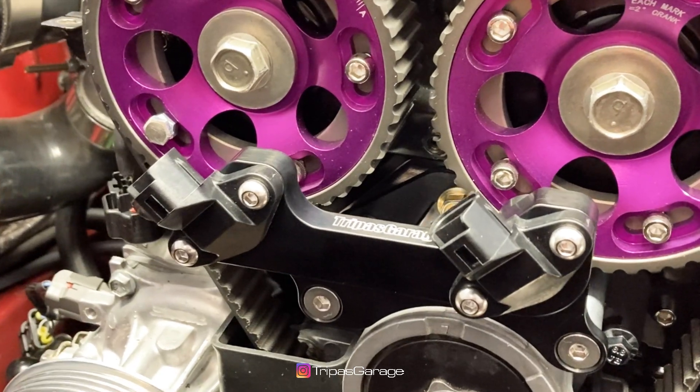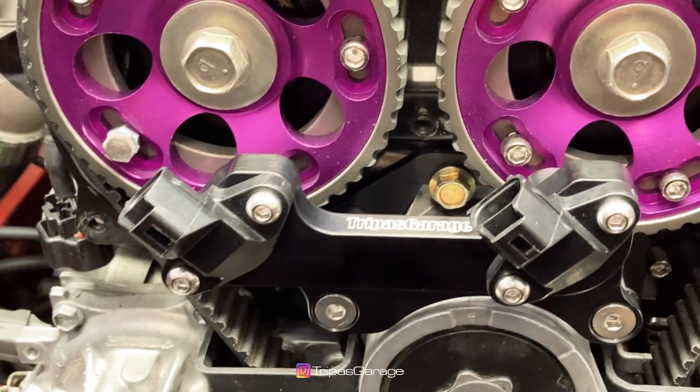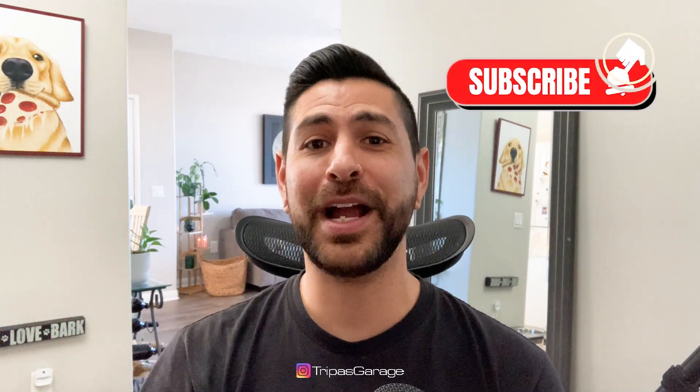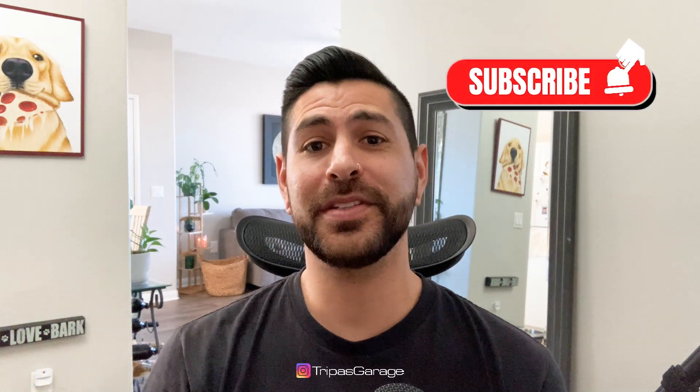If you're in need of this kit, head on over to tribazgarage.com to pick one up today. If you liked what you saw, go ahead and hit that like and subscribe button, and let me know what you thought in the comments. Thank you to everyone out there who supports me — I couldn't have done it without you, and I'll keep making videos as long as you're around to watch them. You have a good one.